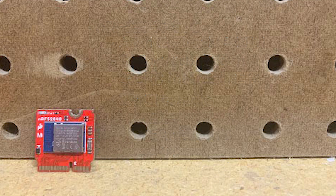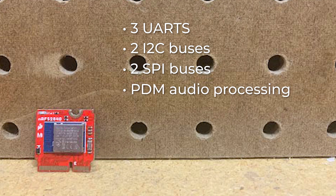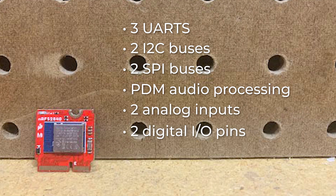The MicroMod NRF52840 has these specific peripherals available: 3 UARTs — the primary one is tied to a USB interface and the other two are hardware UARTs — 2 I2C buses, 2 SPI buses in which the second one can be primarily used for flash IC, PDM audio processing, 2 analog inputs, 2 dedicated digital I/O pins, 2 dedicated PWM pins, and 11 general purpose I/O pins. That's a lot of punch packed into this processor board.